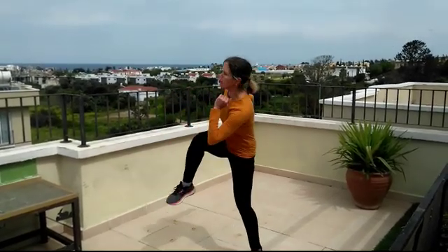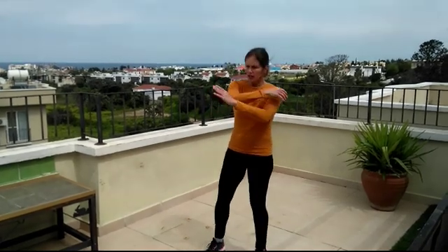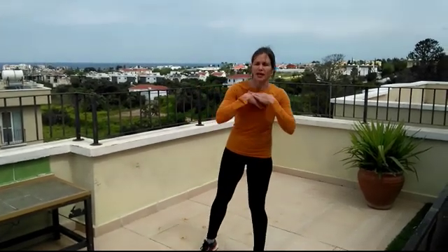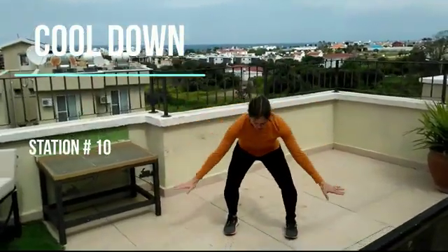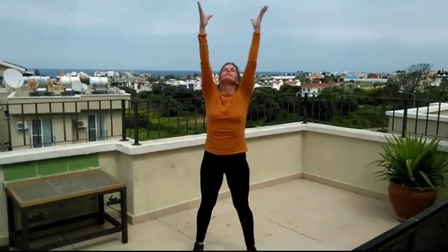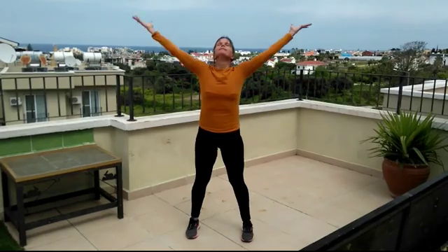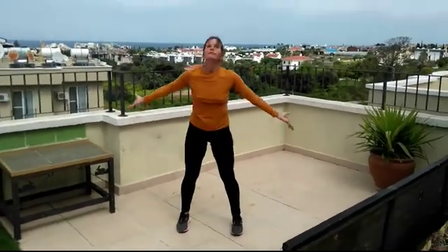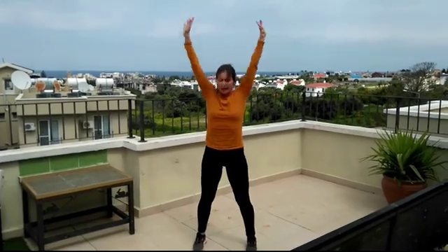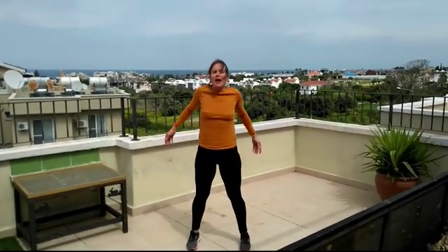You can continue this as long as you like, or just come back to me at station number ten and we're going to take a quick inhale and exhale. Take a nice inhale and exhale. Two more: inhale and exhale, inhale and exhale. Relax the shoulders — shoulders back.